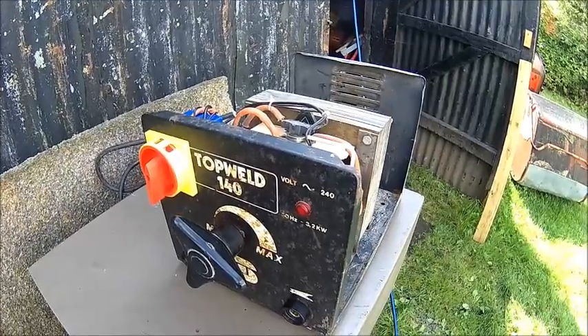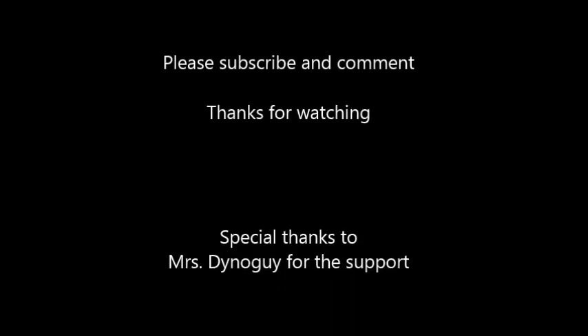Thanks for watching. Thanks for subscribing. Until next time. Bye.